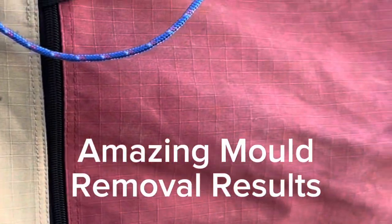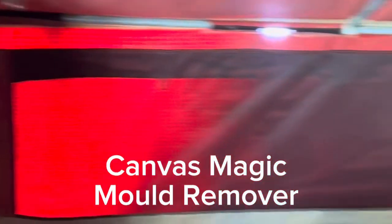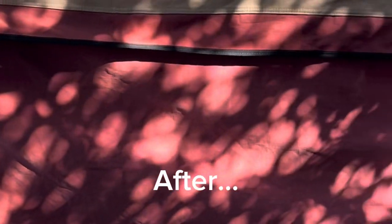Here we have mould on the exterior. About to use Canvas Magic on it. Coming around the back, you can see this side is really infested. After using the Canvas Magic mould remover, it's like night and day.